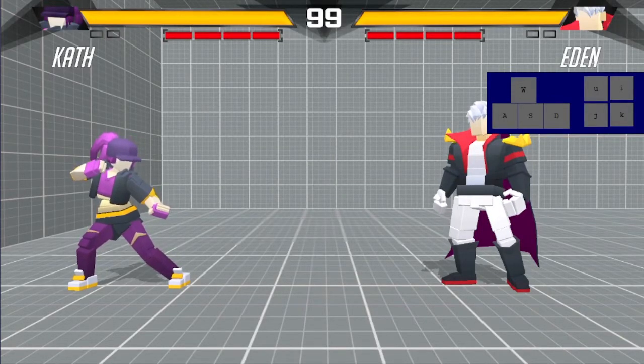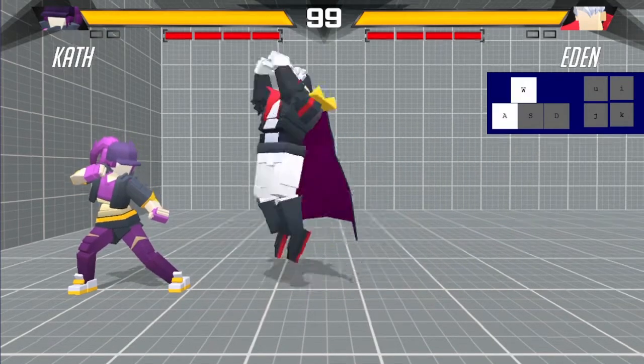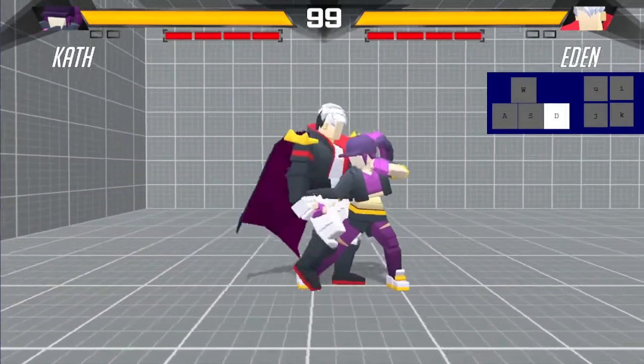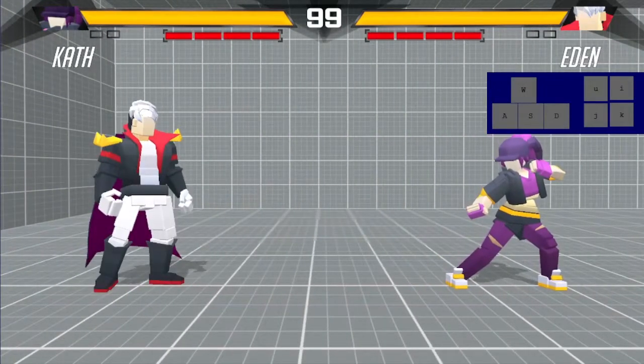Hey guys, what's up? It's me, Tens, and I'm finally doing the video y'all deserve that I've been putting off for a long while. It's about online mode and training mode. You guys might not know about the latter, but online first of course.